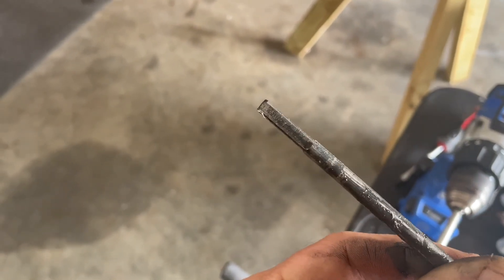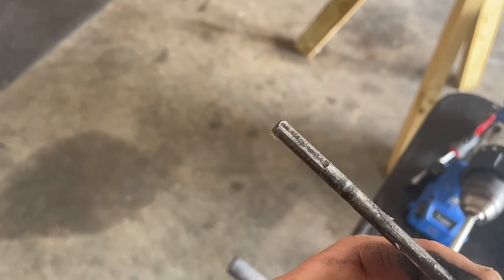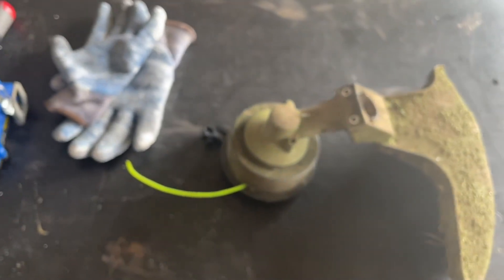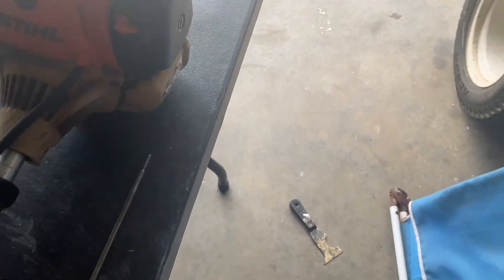So as you can see here, the rod at the end is supposed to be squared. You want to check both ends. This is the side that was in the gearbox down here on the head. And let me show you this problem here — this is the culprit.